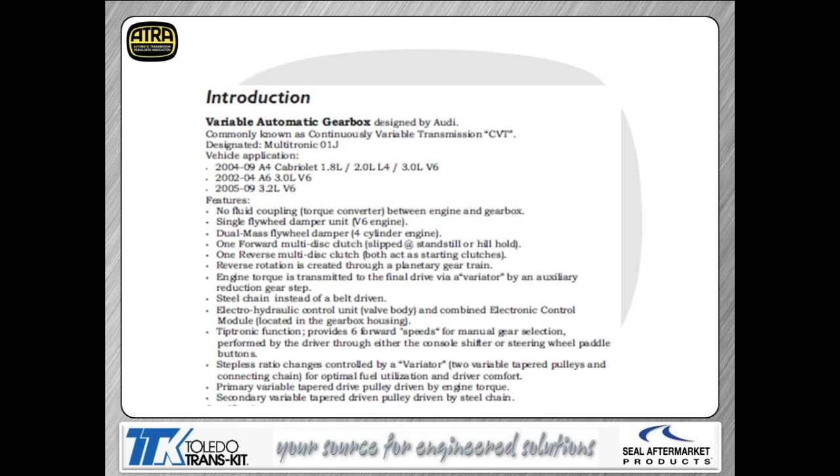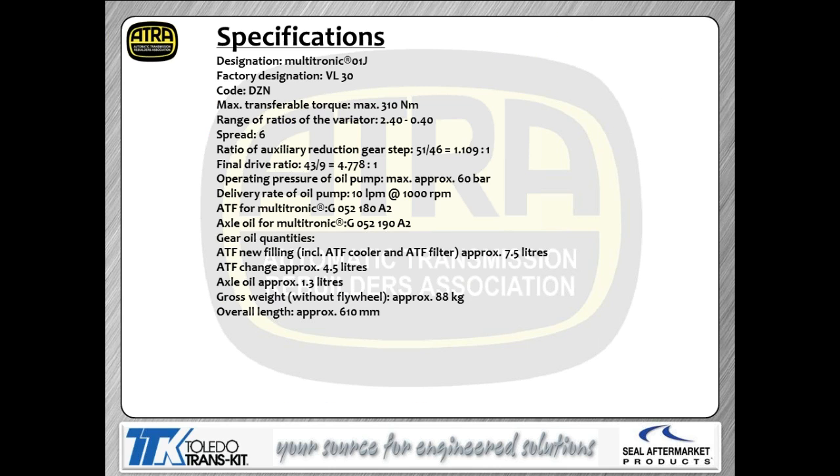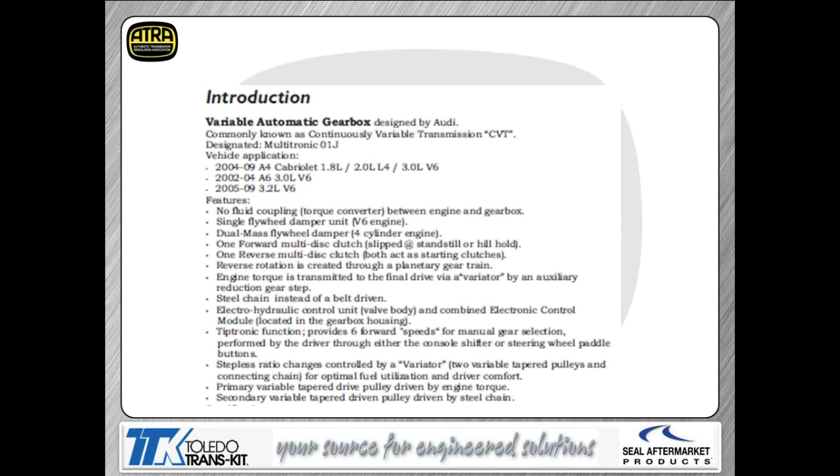The variators are the fancy word for the pulleys in this system. This is actually a chain-driven pulley system rather than a belt-driven pulley system like you're used to seeing with other CVTs. A word of wisdom: there are two different chain widths available, so make sure that when you put a chain on one of these transmissions you get the correct one. Installing the wrong chain is going to cause major troubles getting the correct ratio out of the transmission.